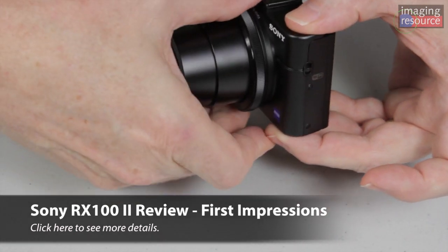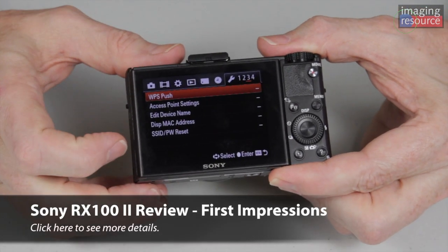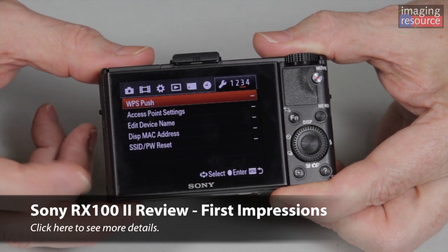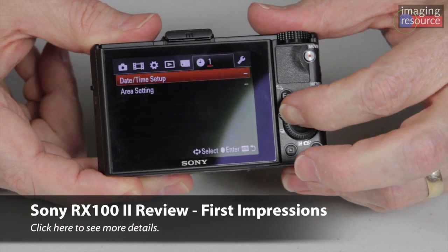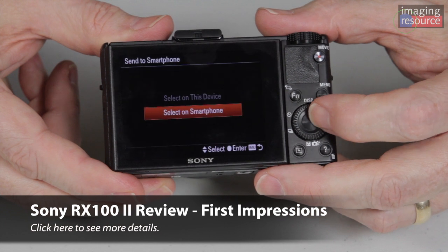In support of the Wi-Fi functions, there are a couple of new menu options. There's an entire Wi-Fi menu where you have options like WPS push and access point settings to log in conventionally. And on the playback menu, you can now choose options for sending to the smartphone or sending to the computer.